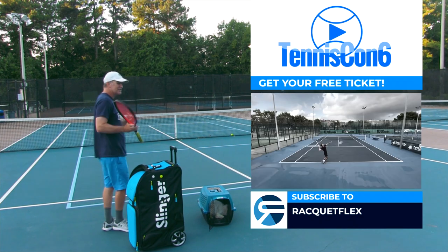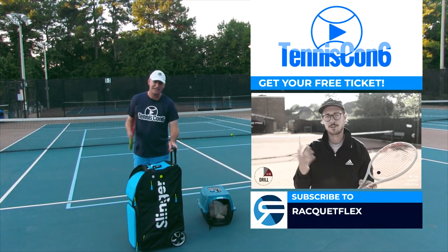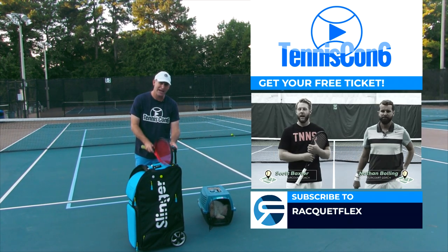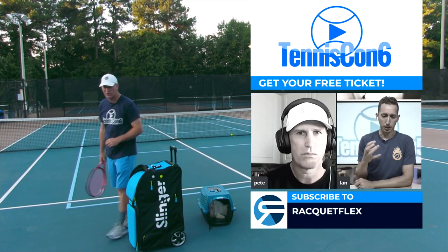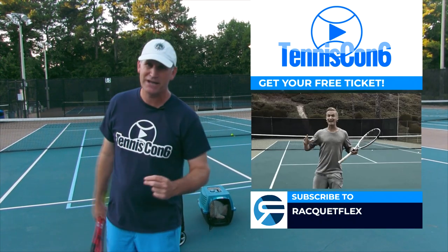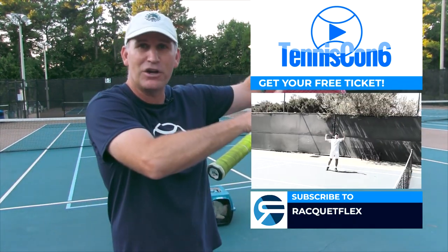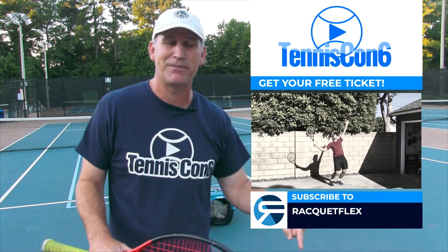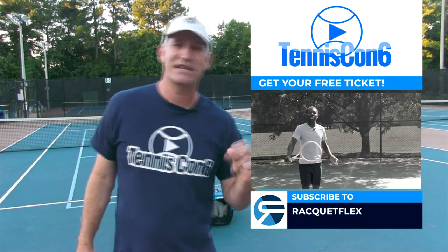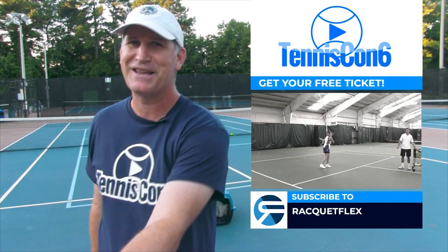Make sure to enjoy this video but also make sure to get your free ticket to TennisCon number 6, because when you do you enter a raffle to win a free Slinger Bag plus a total tennis makeover from Tennis Express. You can find the link in the card section or description box. Enjoy this awesome lesson from Racket Flex and I'll be back at the end to say goodbye.